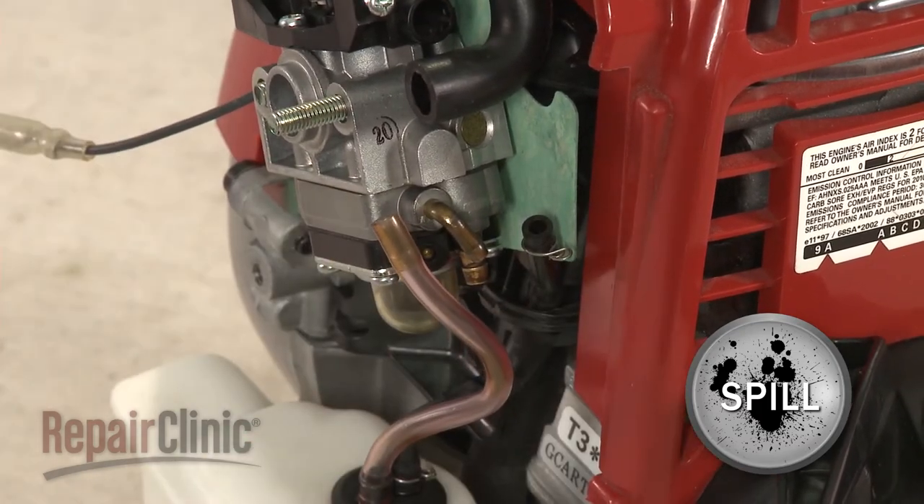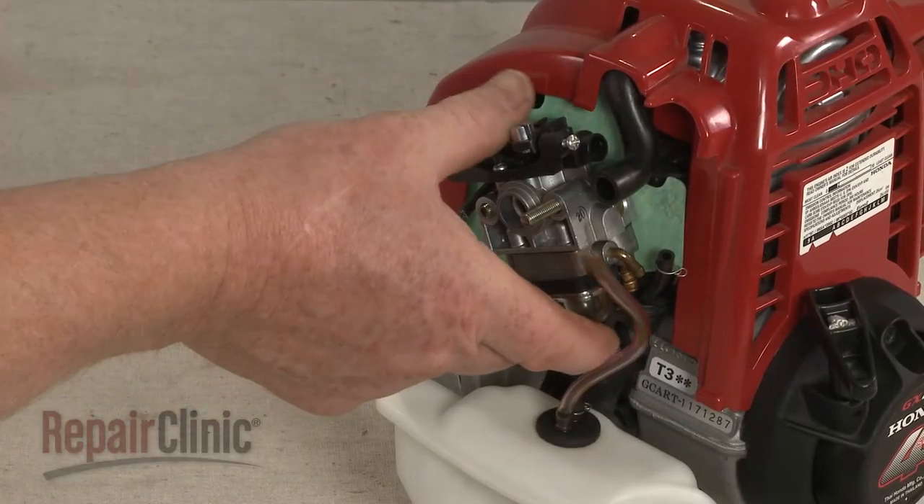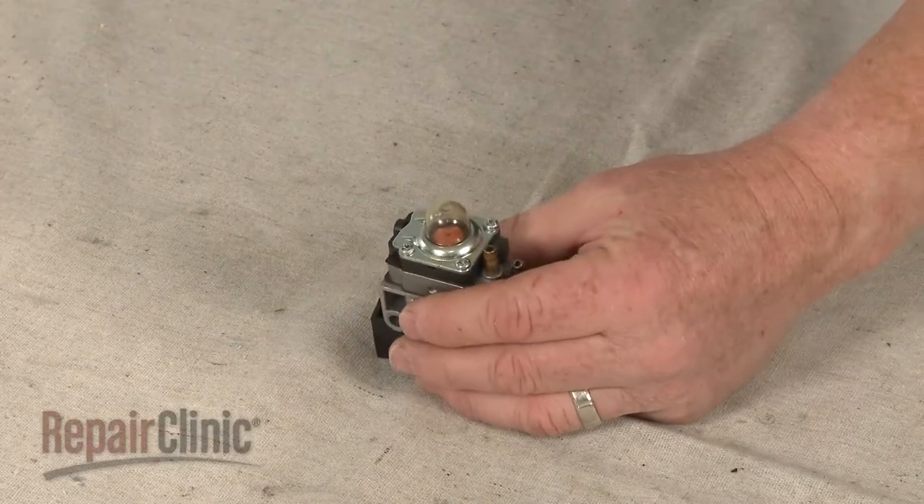With the lines detached, slide the carburetor off of the mounting posts and set it on a sturdy surface.